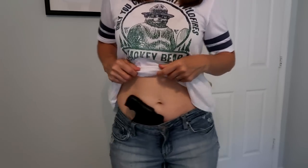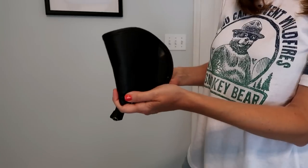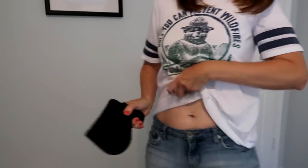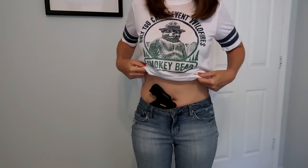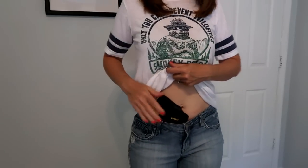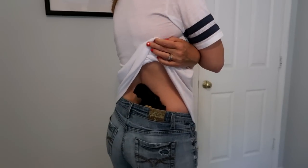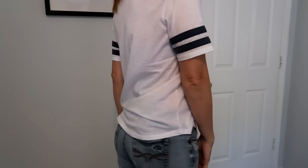If you're moving around or jumping up and down, it doesn't move. Here's the Remora in jeans — it looks great and it's not moving. This is one of the first holsters I ever bought and I've been wearing it for a really long time. It still works and I still love it.